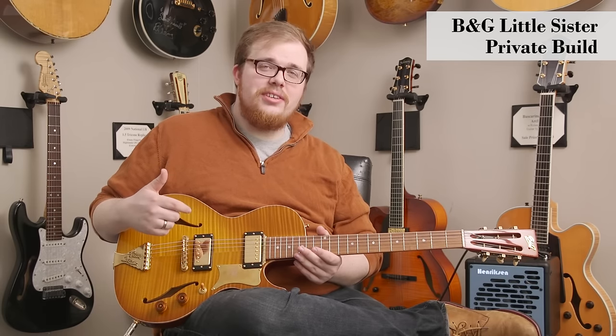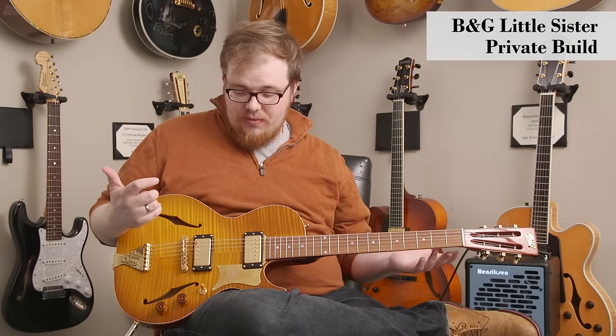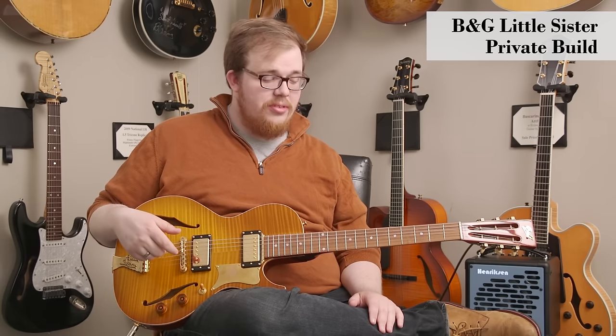This is the B&G Little Sister, and it's a blast to play. These guitars are handmade in every aspect, and they're amazing re-imaginations of classic blues instruments.